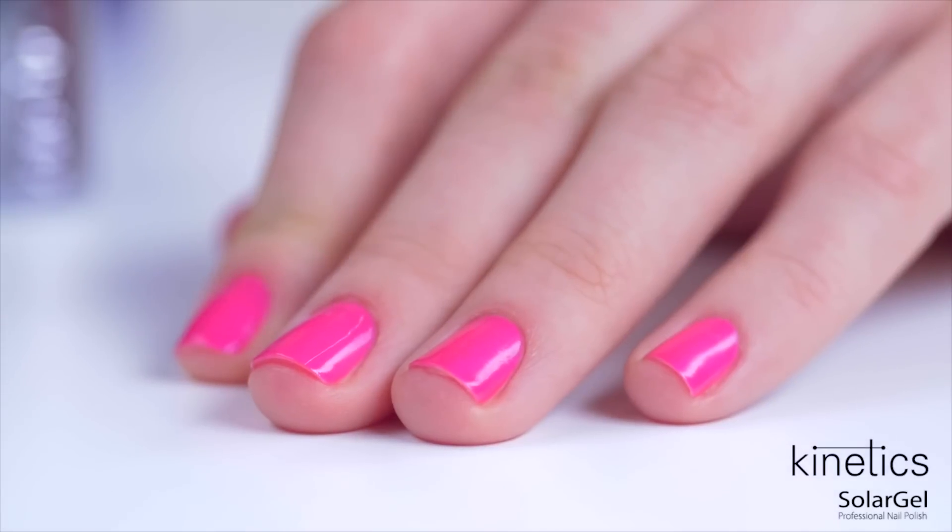Second, you'll need the Solar Gel top coat, which will give incredible shine and a wear time of up to 10 days.